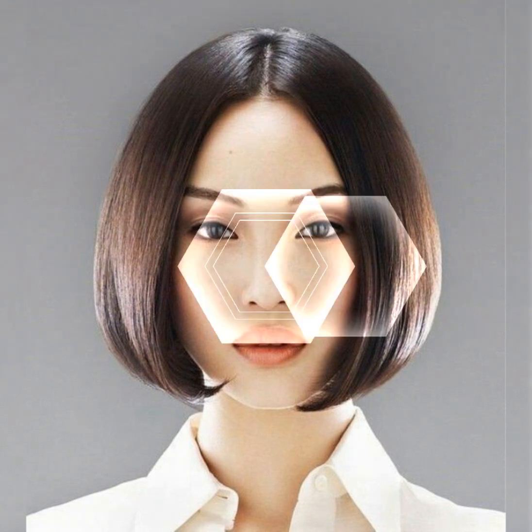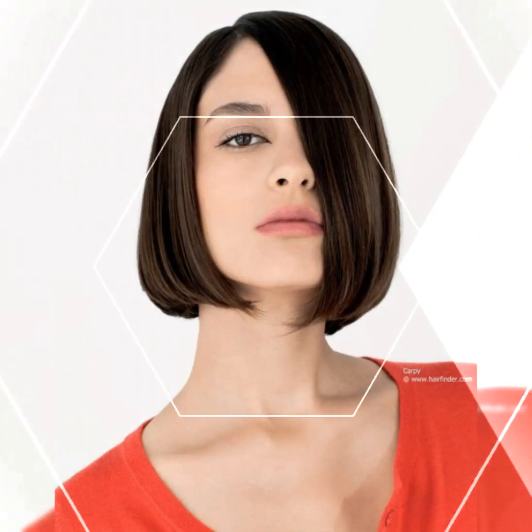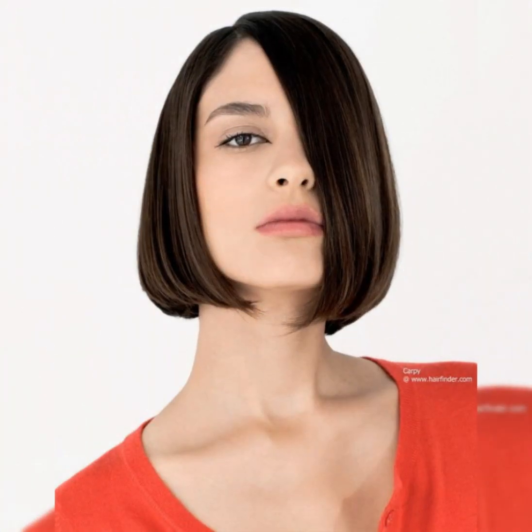To cut the graduation, you will need to hold the hair at a 45-degree angle from the head and cut it with scissors or a razor. Start from the center of the nape and work your way towards the sides, following the natural curve of the head. Make sure to cut the hair shorter at the back and longer at the front.